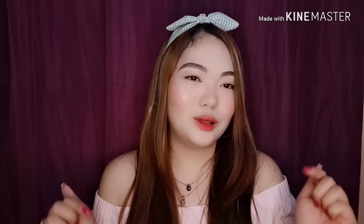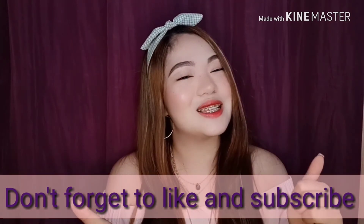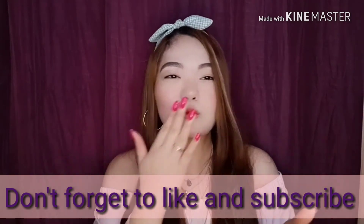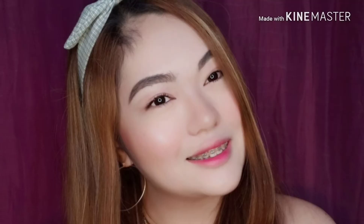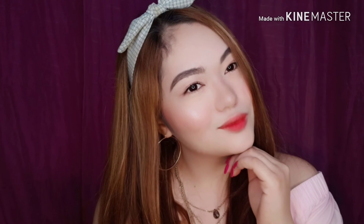So, what is your favorite way of putting your lip tint? Just comment below. I really thank you for watching my video today. I hope to see you guys soon. And don't forget to subscribe and hit likes on all my videos. I'll see you soon. Love you, ladies. Thank you. Bye-bye!